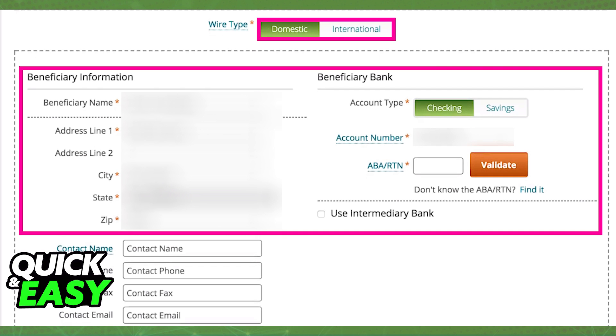When you click Wire Transfer, you will get instructions on how to do a wire transfer if it is your first time. You can choose the wire type — domestic or international — and include all the necessary information: the beneficiary information, the beneficiary bank, and other contact information as well.